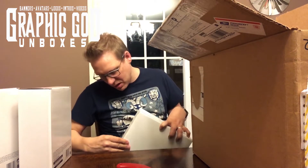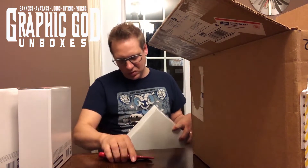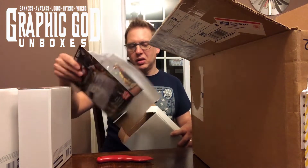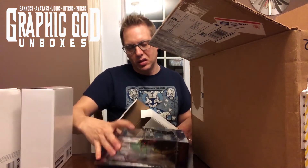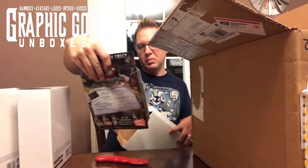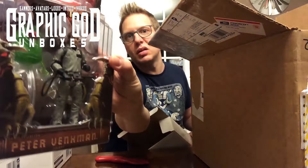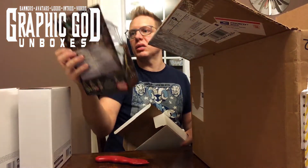We have another Ghostbusters — this one is actually still taped. This one is Peter Venkman. It's got Slimer in there. Venkman with Slimer — yeah, that's cool.